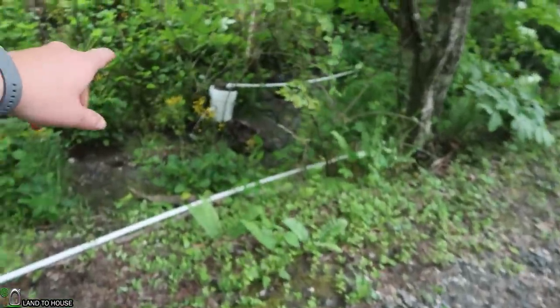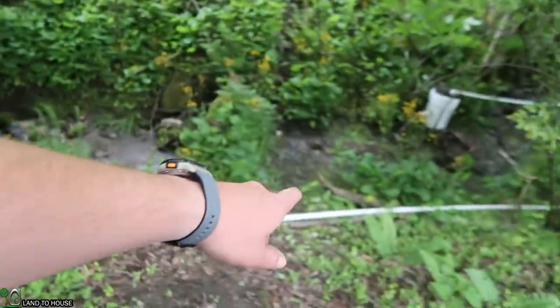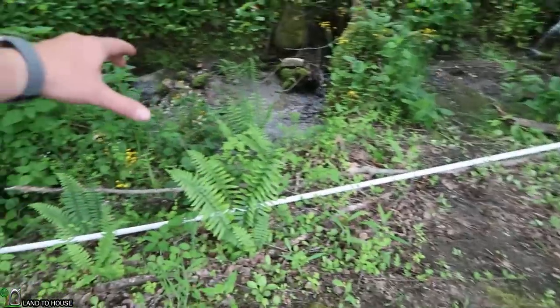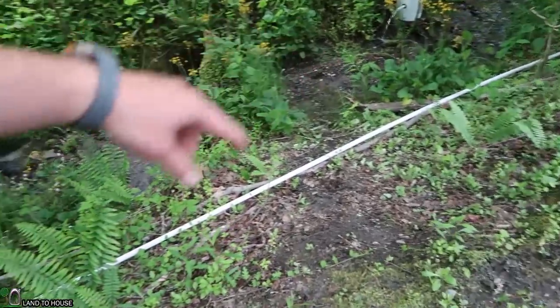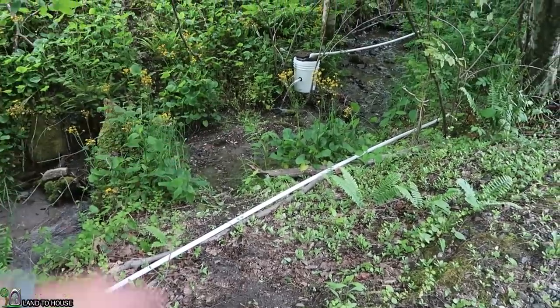We now have the delivery pipe run up to the tanks, so it's time to get the drive pipe installed and the pump going. Let's get this put down in the creek. It's really important to lock this down with rocks and heavy things so that it doesn't bounce, because you want the pressure wave from the ram pump to follow the path of the drive pipe and not bounce and lose potential.